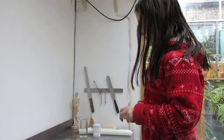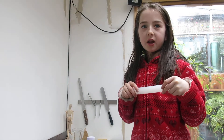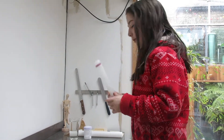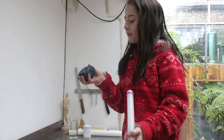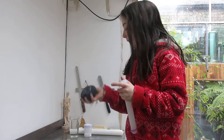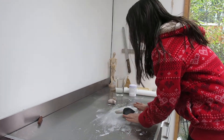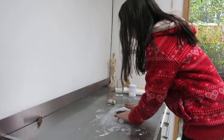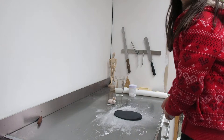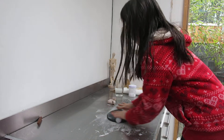Hi, so today I'm going to be making this sushi tray and chopsticks. I've got this rolling pin and I've got this pastel icing and I'm just going to roll it out. You don't want to roll it out too skinny or it'll just end up in a mess. It's a nice circle.